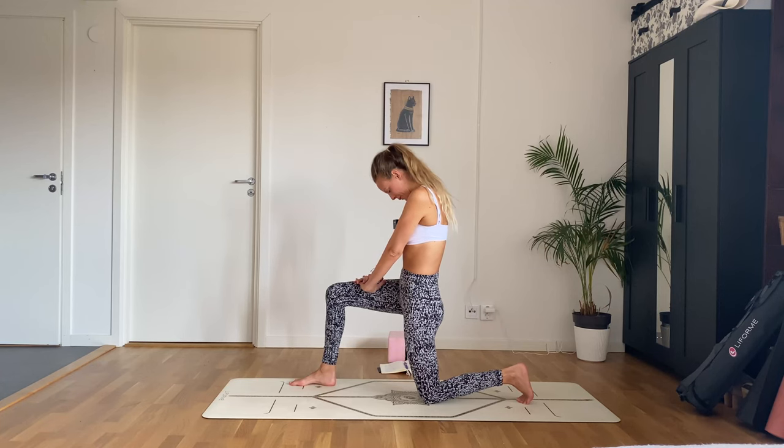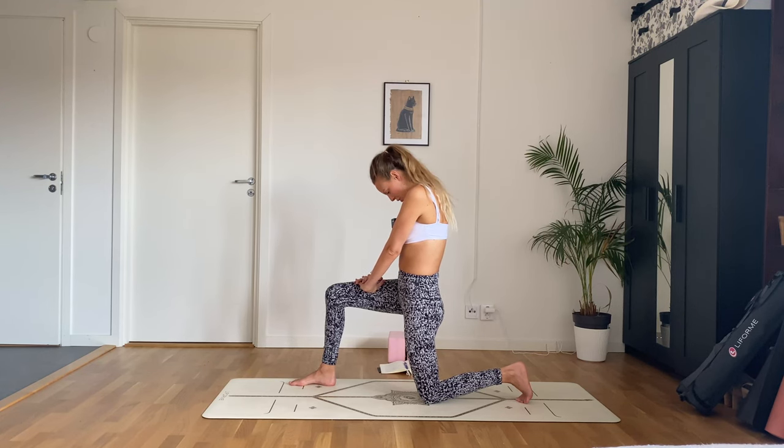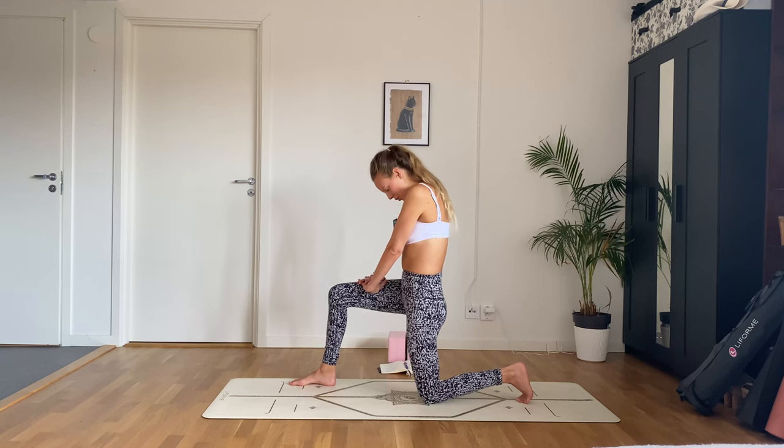Breathe here. Your psoas is one of those muscles that runs deep within the body — it connects your upper and lower body. It attaches at your spine and goes all the way down to your thigh bone. The psoas will get really tight if you are stressed — it's part of your fight-or-flight response. So this can feel quite intense.